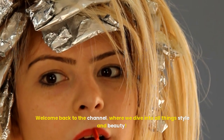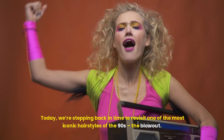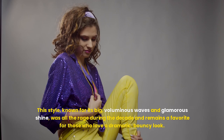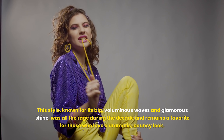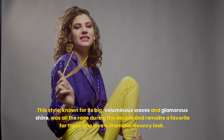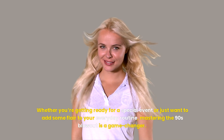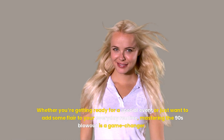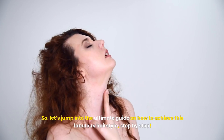Welcome back to the channel, where we dive into all things style and beauty. Today, we're stepping back in time to revisit one of the most iconic hairstyles of the 90s — the blowout. This style, known for its big, voluminous waves and glamorous shine, was all the rage during the decade and remains a favorite for those who love a dramatic, bouncy look. Whether you're getting ready for a special event or just want to add some flair to your everyday routine, mastering the 90s blowout is a game changer. Let's jump into the ultimate guide on how to achieve this fabulous hairstyle, step by step.